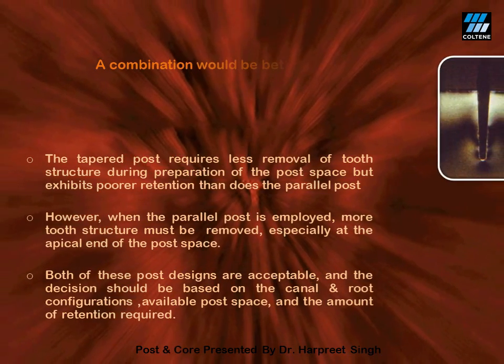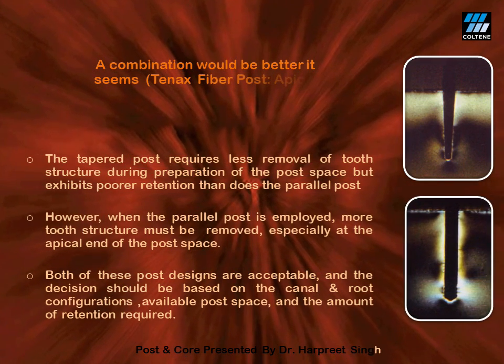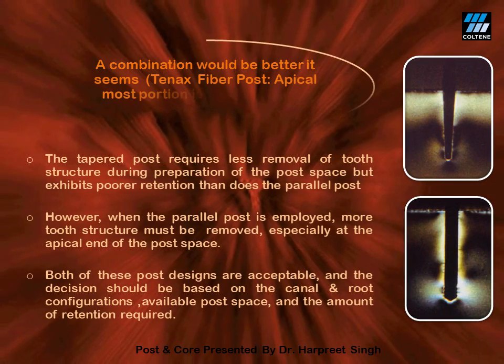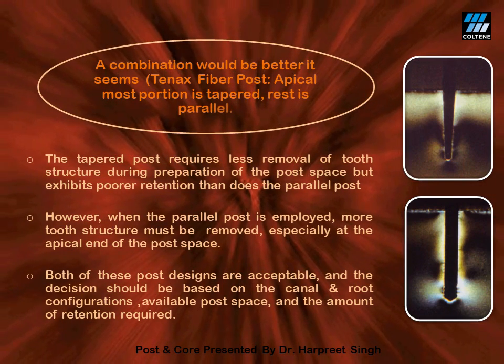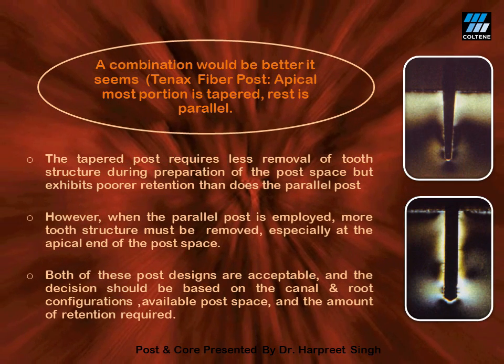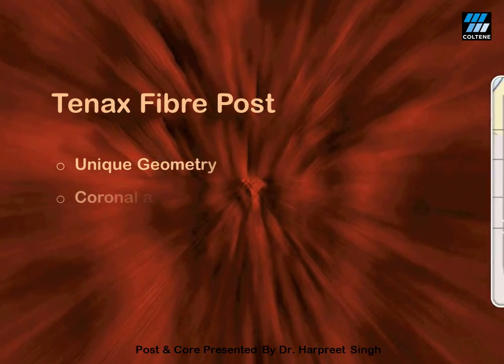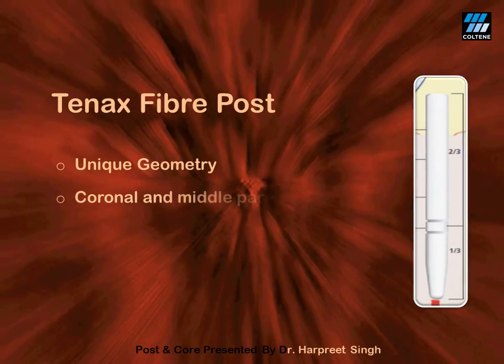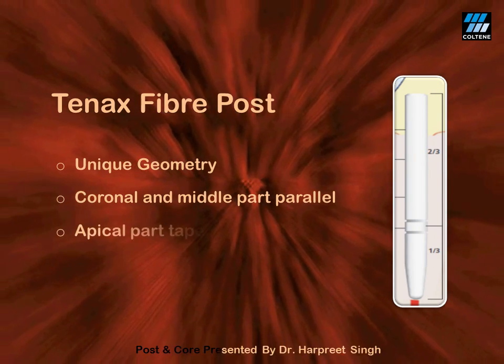The answer lies in the combo product available by the name of Tenax fiber post. Tenax fiber post has a unique geometrical design — it is parallel in the coronal and middle part and tapered in the apical part.